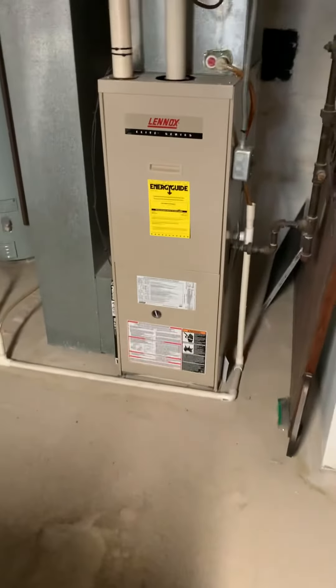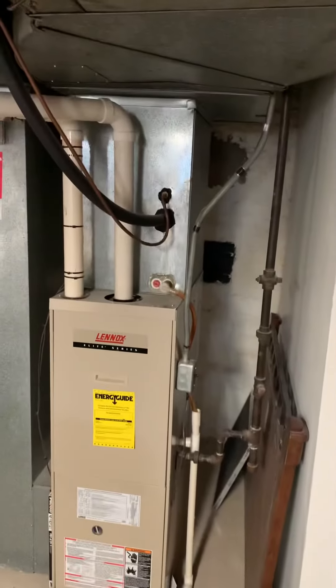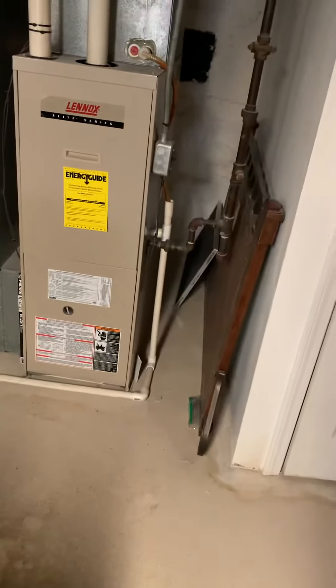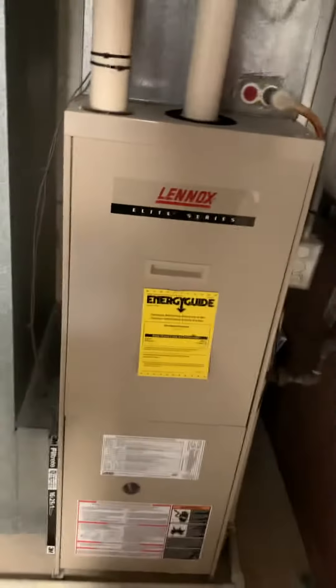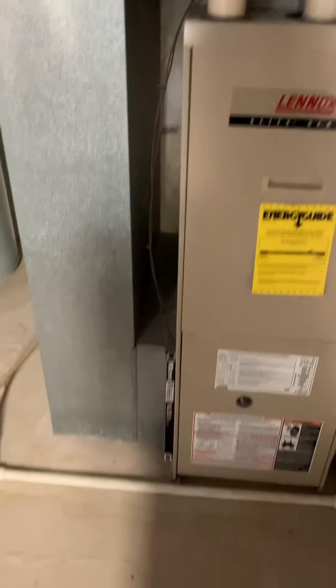Looking at replacement of a heating and cooling system. We've got a 75,000 BTU furnace, 46 inches tall, coil supply — or excuse me, return air plenum, four and a quarter throat. We'll look at moving that over to allow for our five-inch filter. It's very important to her — she just feels like the dust never changes no matter what type of filter she uses.